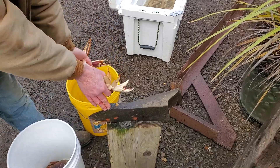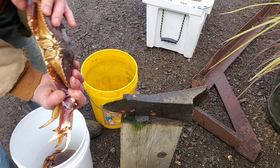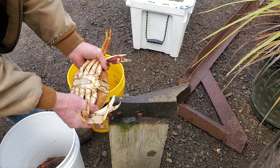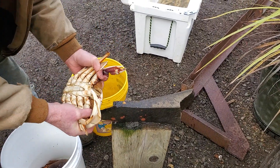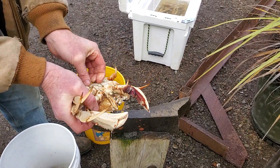I use this rock for anviling. What you want to do is hit them right between the eyes, like this. What that basically does is kill them. You have to be very careful of their pinchers still because it's an auto reflex.